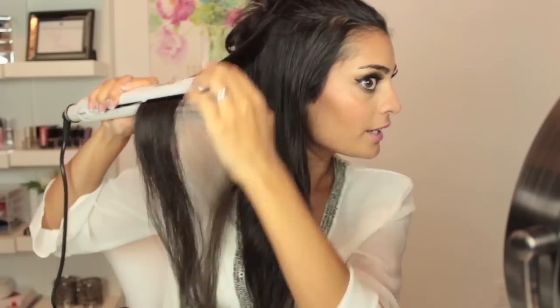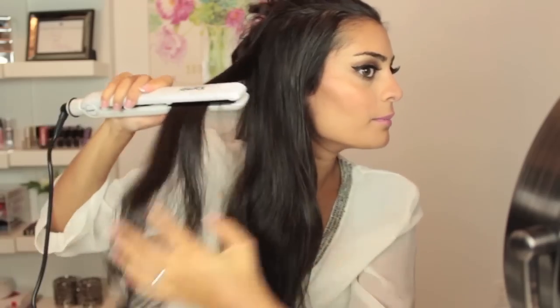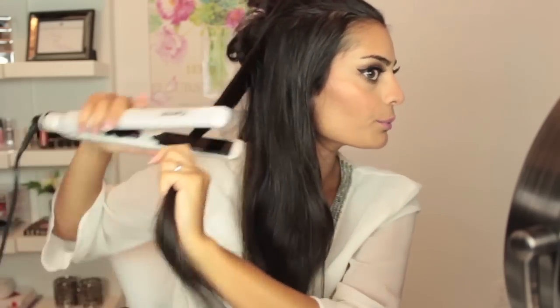It's also really easy to curl and flip the hair. First, I'm just going to spray in some of my L'Oreal Boost It high lift creation spray. This is just going to help give it a little bit more texture and a little bit more body. Then I take my iron and run it through the hair just a couple of times to heat it through.